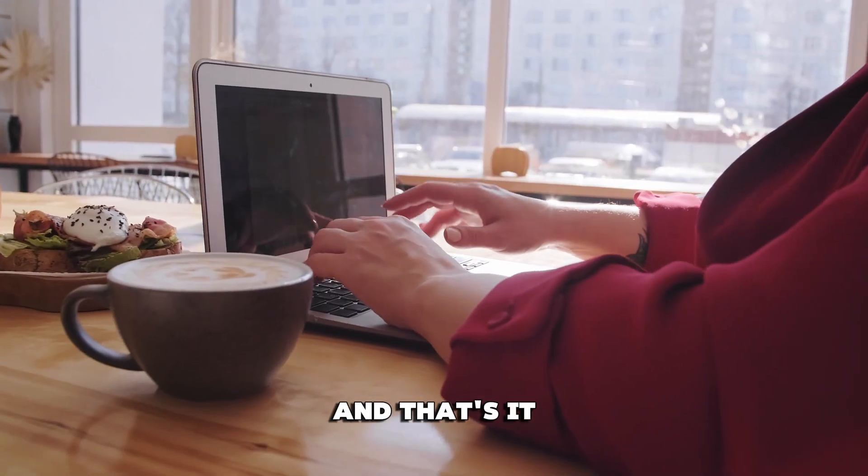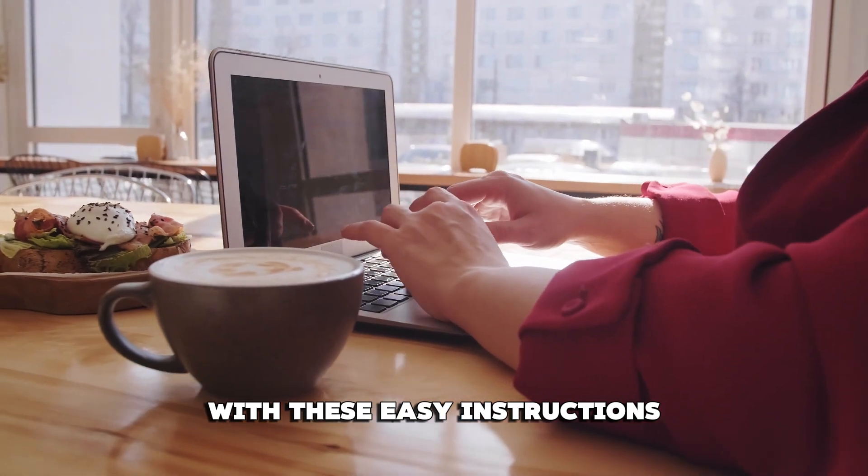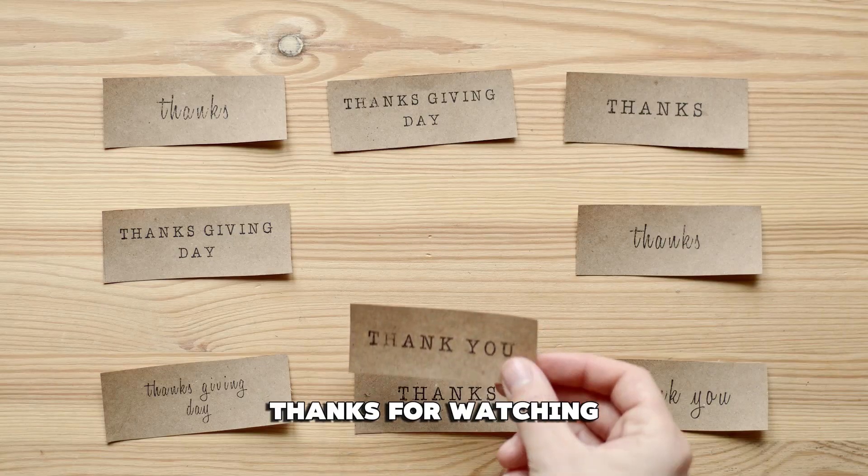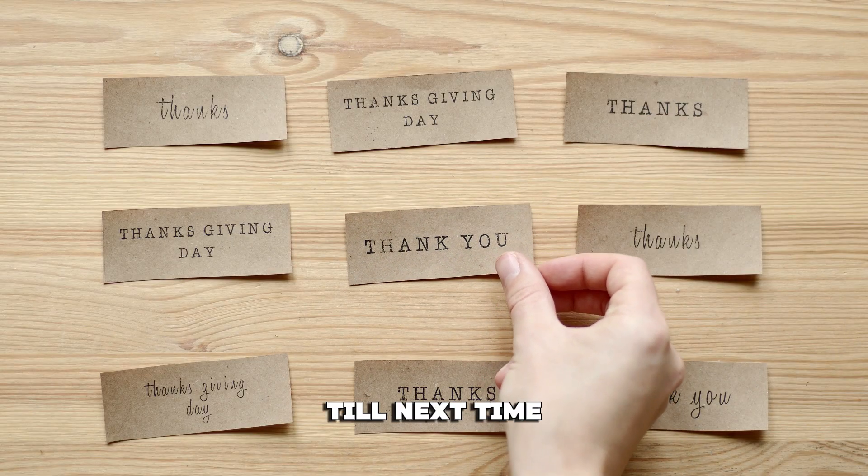And that's it. With these easy instructions, you can use an Oradu virtual card with no problem. Thanks for watching. Till next time.